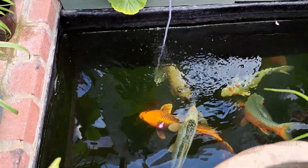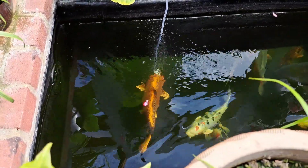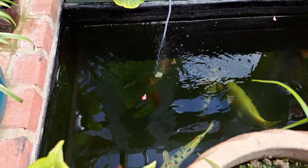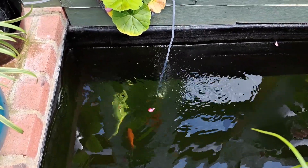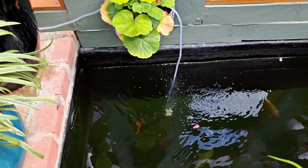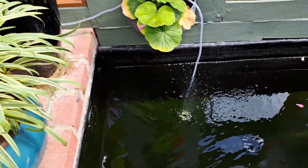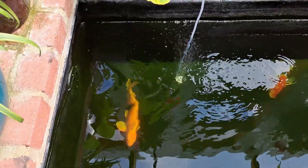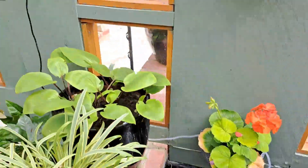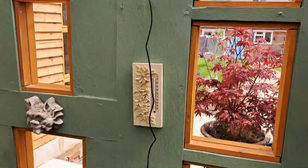No worry about electricity bills with this one. And as you know, any air going into the pond is good air — it's even better when it's free. So that's the Biling solar air pump. It's about two to three foot down there and it's still pumping out. I'm pleased with that — doesn't get in the way of anything.